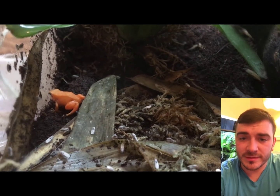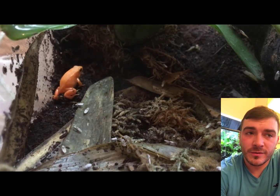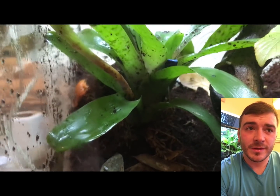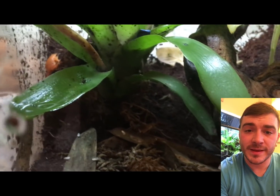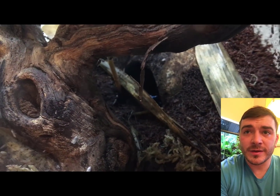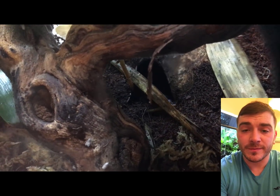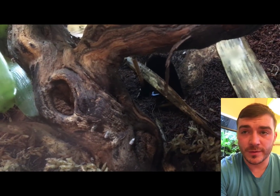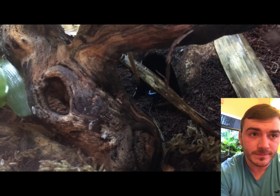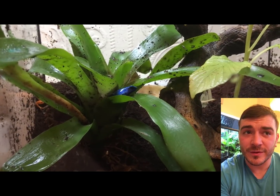You do have to be careful with certain types of dendrobatids though. Dendrobates tinctorius is notorious for wrestling - they grab hold of competitors and sling them about. This can cause a great deal of distress for the frogs, and they can actually drag them into ponds and drown them while wrestling. Nobody knows if it's on purpose or by accident, but that is known to happen.